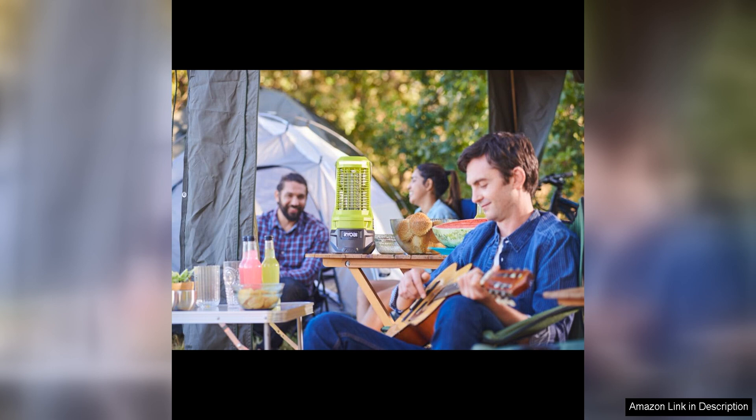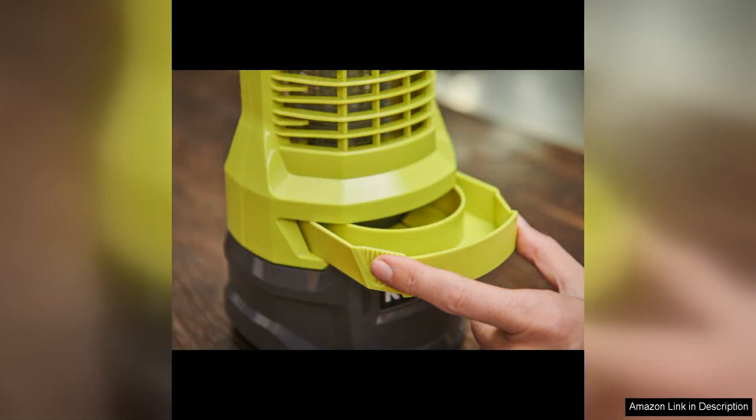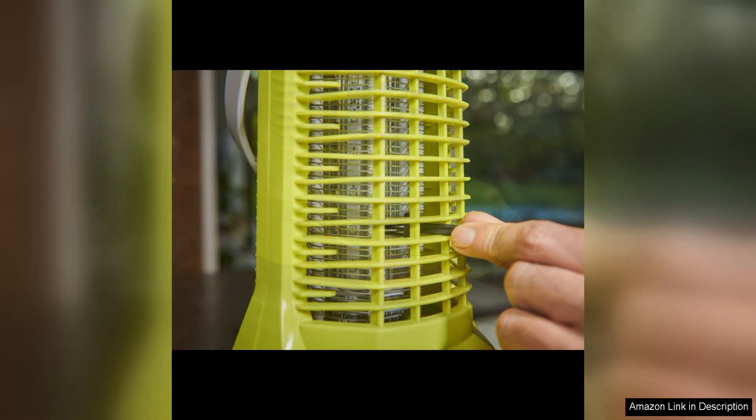The Ryobi Bug Zapper is equipped with a UV light that attracts insects, luring them into the electrified grid where they are quickly zapped, providing immediate relief from annoying bugs. The zapper is efficient at attracting a variety of flying insects, such as mosquitoes, flies, and moths, making it a versatile solution for insect control.